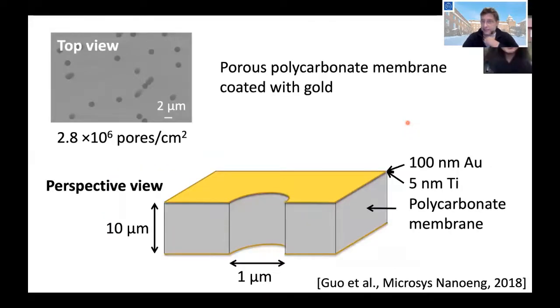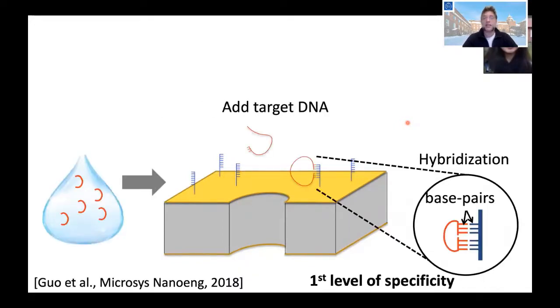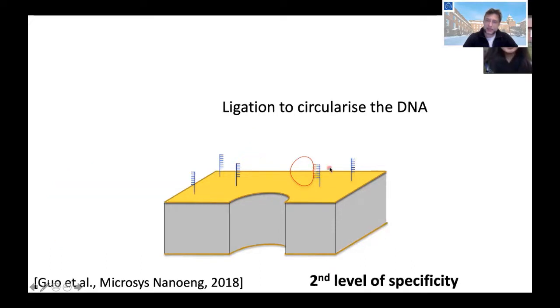We started from a thin polycarbonate membrane, only 10 micrometers thick, which we buy commercially. These membranes have pre-etched holes of one or two micrometer track-etched pores. The first thing we do is coat this membrane with gold on both sides, and then we functionalize one side with oligo probes that are complementary to the DNA we try to detect. Adding the sample, it will bind to the probes in a circular fashion, and after ligation we create a circularized piece of DNA.